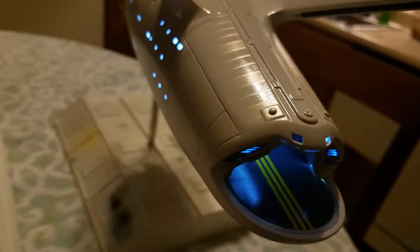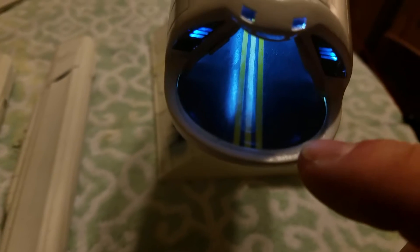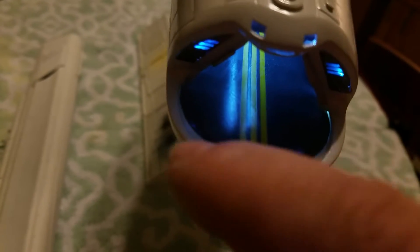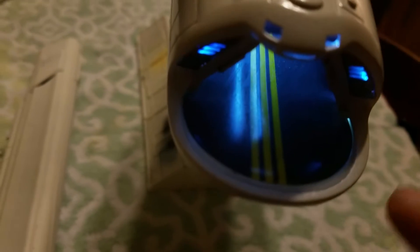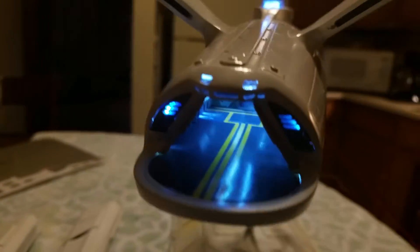A few touch-ups will be done after I finish the Aztec-ing. Got to bring this dark grey out a little bit further to almost the edge. Got a little light bleed along the edge there — just got to fill that in. And that's about it for that.